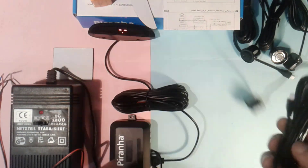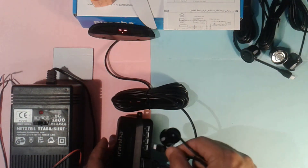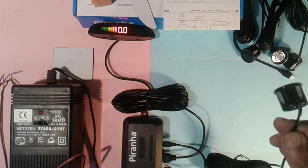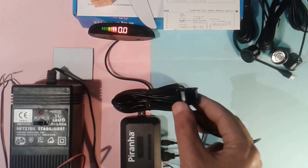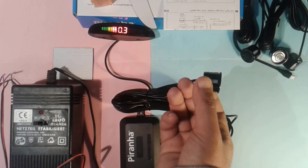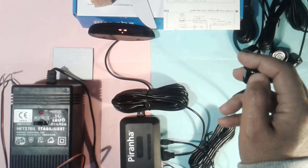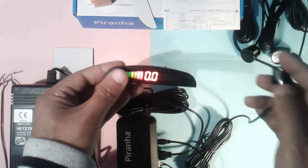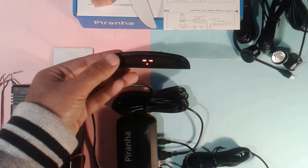Now let's test it with only one sensor. It's working as you can see. You have a buzzer which will give you a sound indication about the distance between the sensor and different objects close to it.